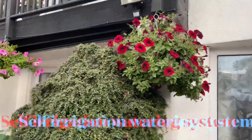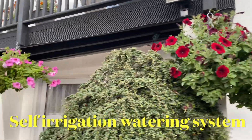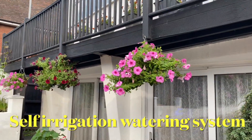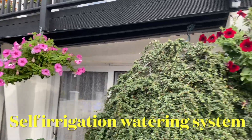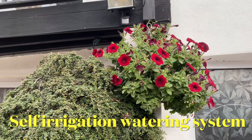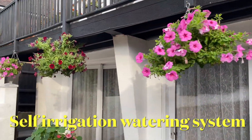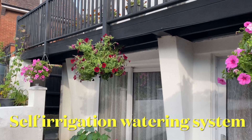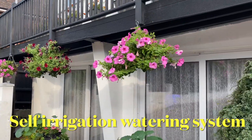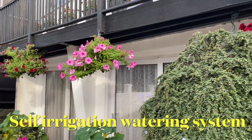Assalamu alaikum everyone. Today's video is on a self-irrigation watering system. I've got about eight to ten hanging baskets and it's a lot of hard work to water them. So I installed a self-watering irrigation system — it waters by itself, I just turn the tap on. In this video I'll show you how it's done. Hopefully it will help you install your own. It's not very expensive, very cheap, takes a bit of time but it's well worth doing.